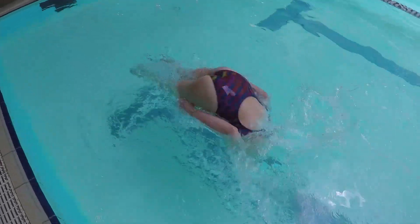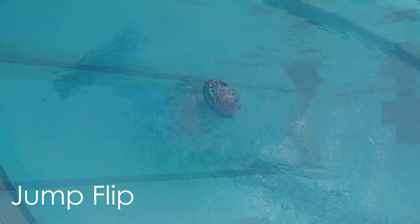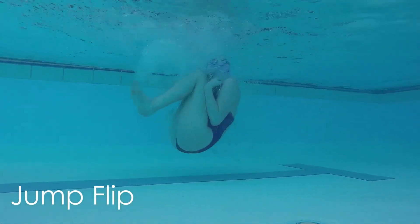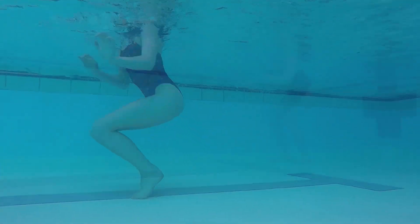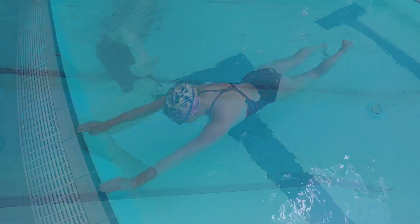Once you learn to flip easily from the wall, try a jump flip. Start to lean forward and while you tuck your chin, jump lightly off the bottom and use your hands to pull yourself into the tuck and flip. This will help teach you how to flip with more momentum without worrying about a wall.